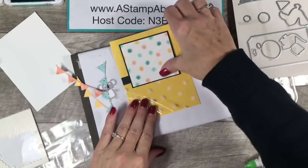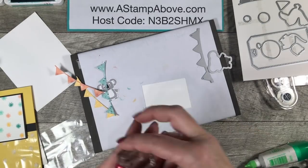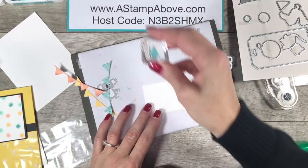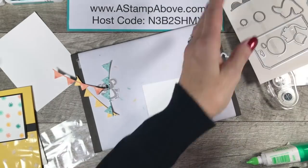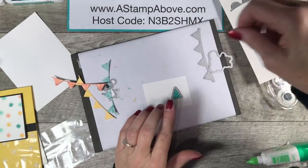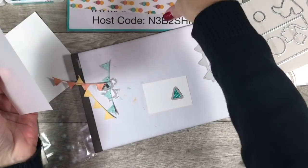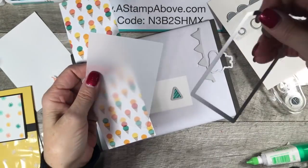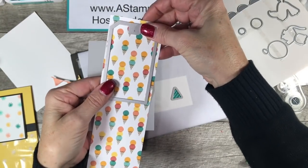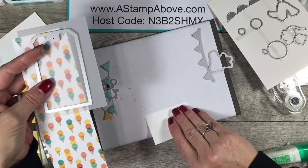Okay, I've got all of those die cut. There's one more thing I need to do — I've got a scrap of Whisper White and I'm going to stamp the little birthday hat, and there's also a die to cut that out. As long as we're die cutting, I'm going to bring in this pattern of paper and die cut the big tag on the Designer Series Paper and also on some vellum cardstock.